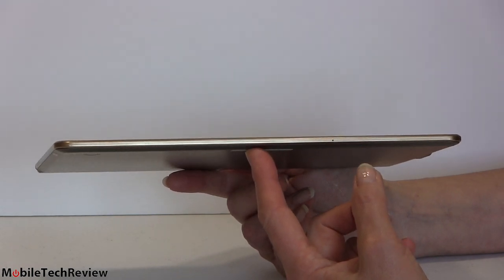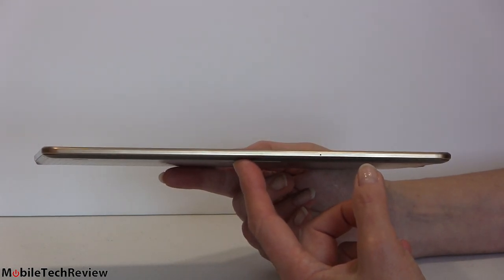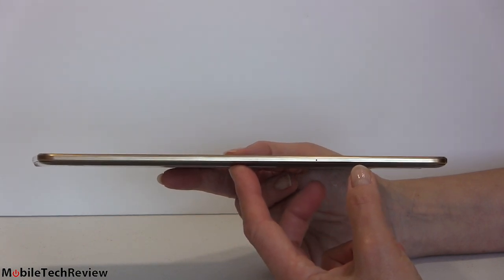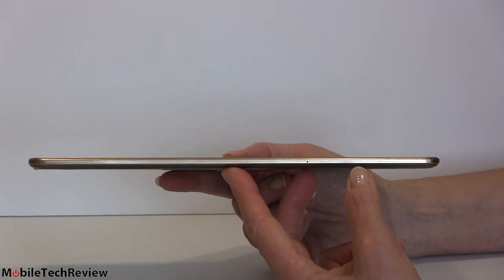It's super thin — look at that. 6.6 millimeters, or 0.26 inches. It weighs 1.03 pounds, so just a tad lighter than the iPad Air — the original Air, not Air 2 — which is 1.05 pounds.